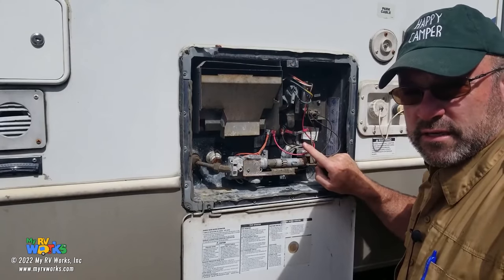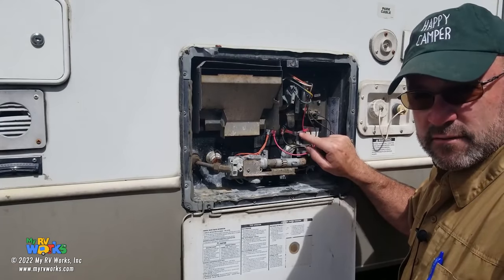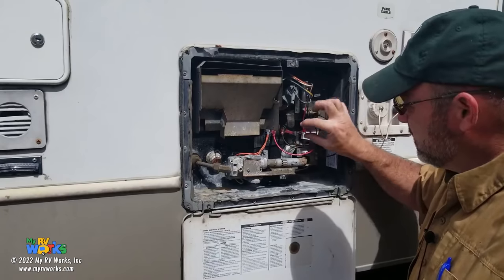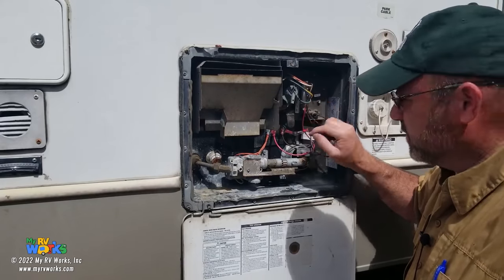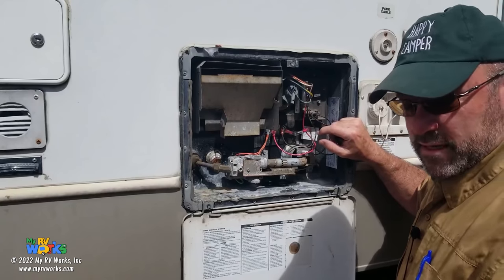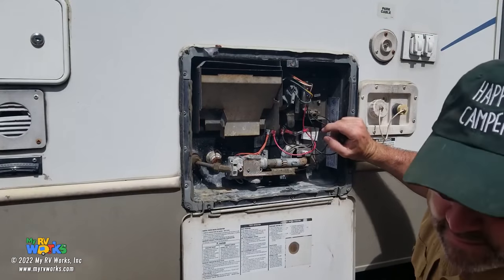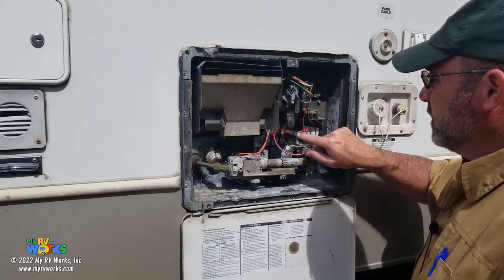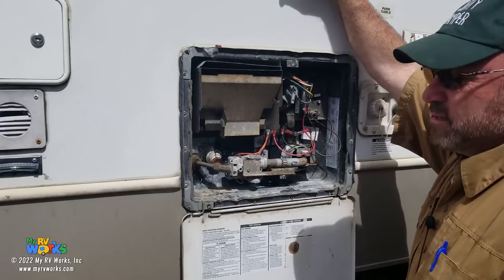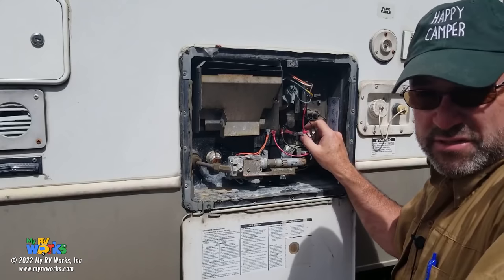A lot of times these thermal fuses will fail because a wasp nest or something made a nest inside the burn chamber and flames came out, tripping it out. Some people will just take this out of the circuit and connect the brown wire back to the thermostat, bypassing the thermal fuse. I would recommend not doing that. Pay your $18 — because otherwise, how is this thing going to know there's a flame coming out? You've seen those black marks flying up the side of an RV. So pay your $18, put the part on there — maybe buy two just to have.